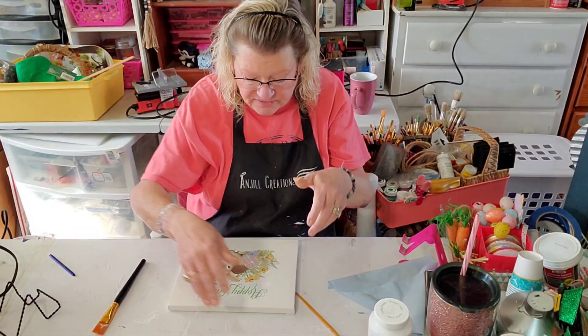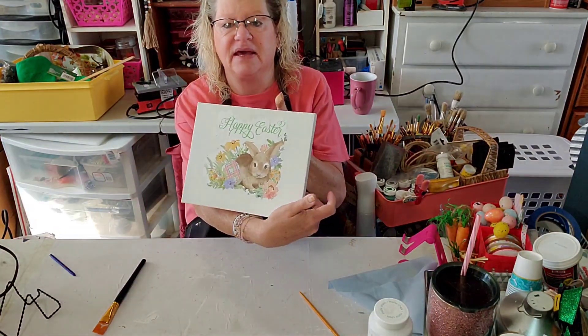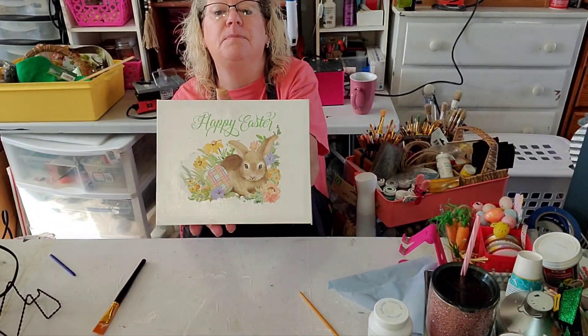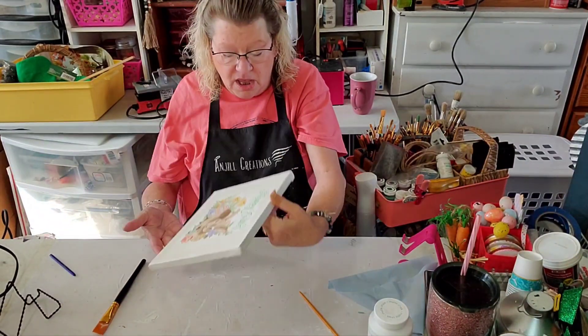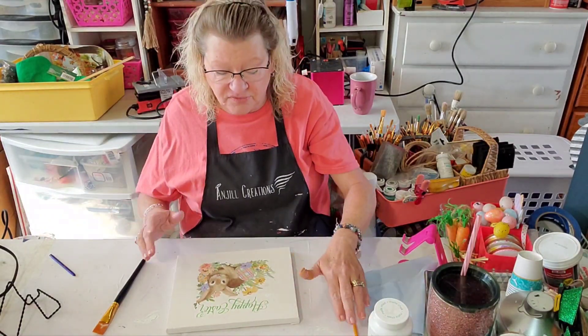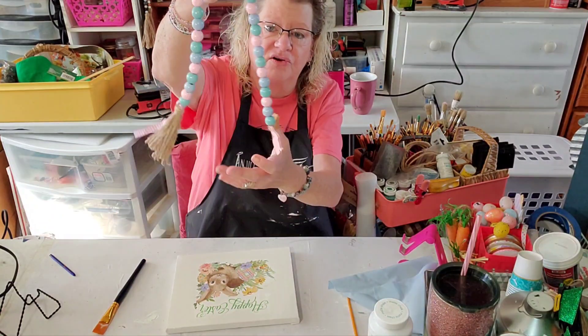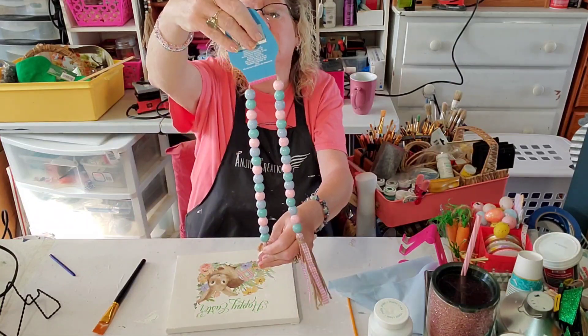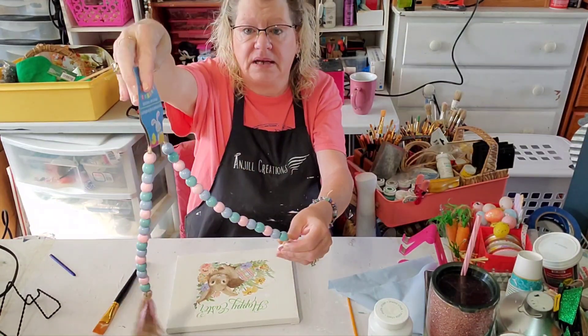Does this look like a painted canvas now or what? Looks like somebody painted that on there! The only thing I'm going to do — we do have a Dollar Tree canvas, and a Dollar Tree wood beaded garland. I thought we would make a cute hanger out of that.